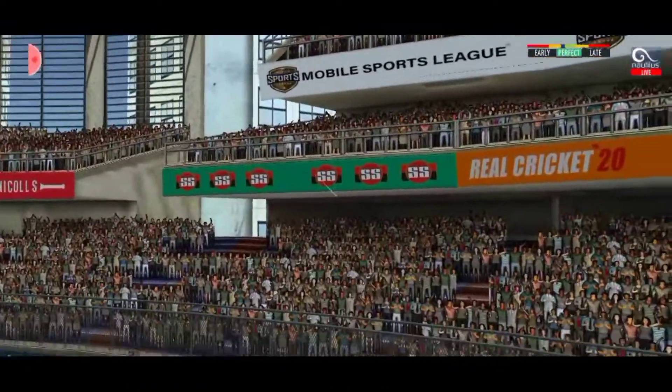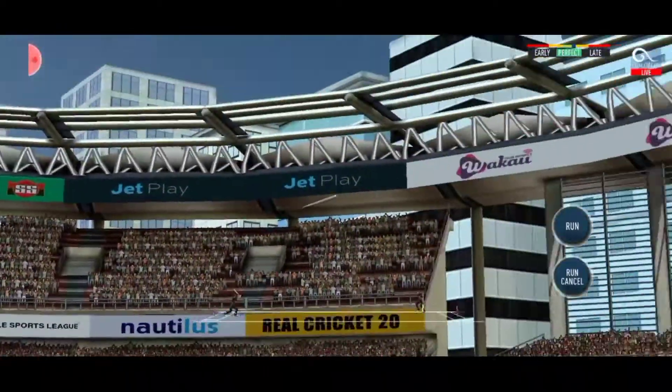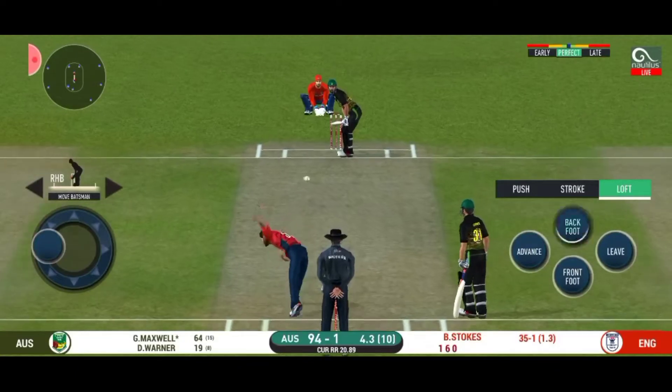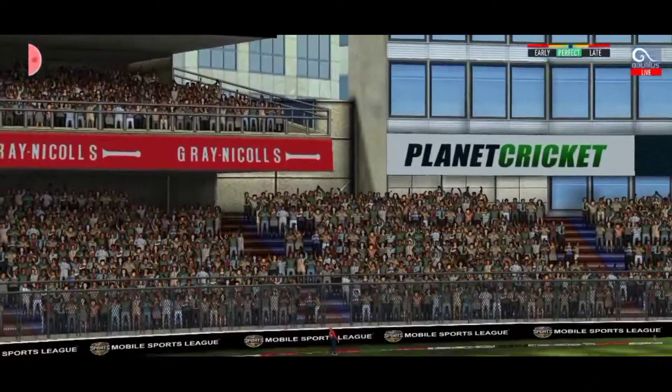And he helps himself to a six! He has hammered that. Oh, that's huge!